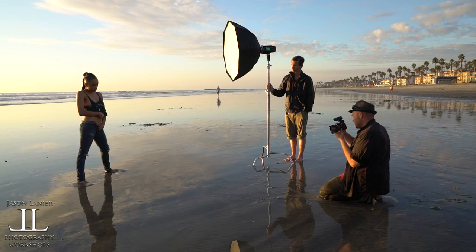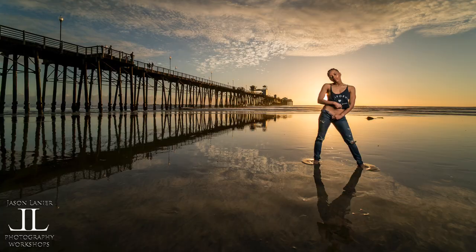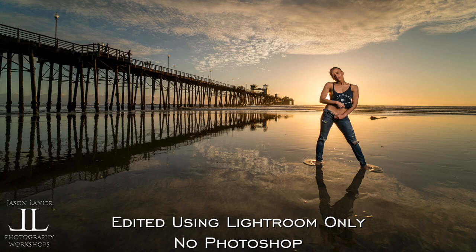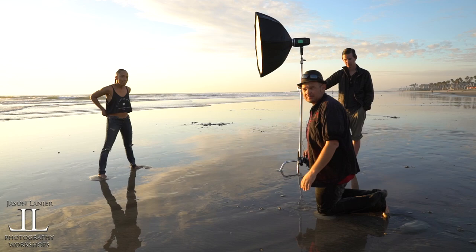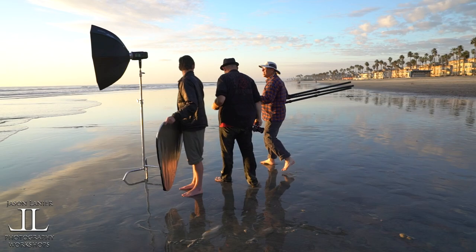Stay just like that. Separate those arms. Right there. Yep. There we go. One, two, three. Don't move. One, two, three. Don't move — it's almost impossible for me to see what I'm shooting. One, two, three. Battery's dead — we need to replace the battery ASAP.